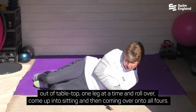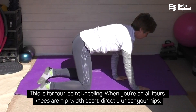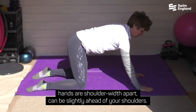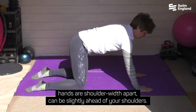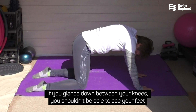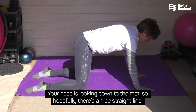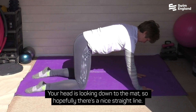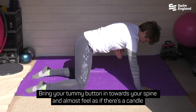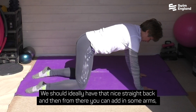Roll over, come up into sitting, and then come over onto all fours — this is for four-point kneeling. When you're on all fours, knees are hip width apart directly under your hips, hands are shoulder width apart and can be slightly ahead of your shoulders. If you glance down between your knees you shouldn't be able to see your feet, because they should be directly behind your knees. Your head looks down to the mat, so there should be a nice straight line. Bring your tummy button in towards your spine and almost feel as if there's a candle underneath your chest, just lifting away slightly — ideally a nice straight back.